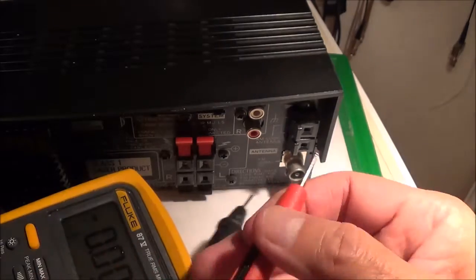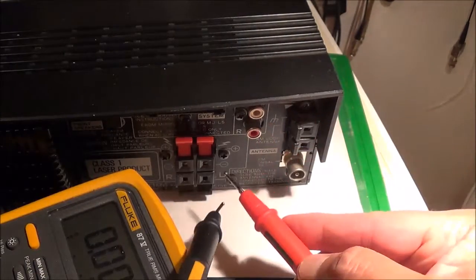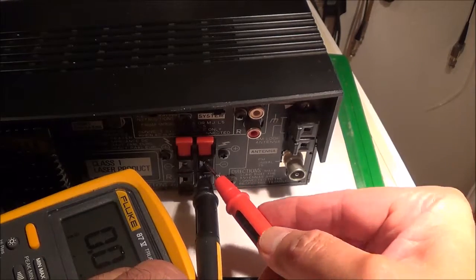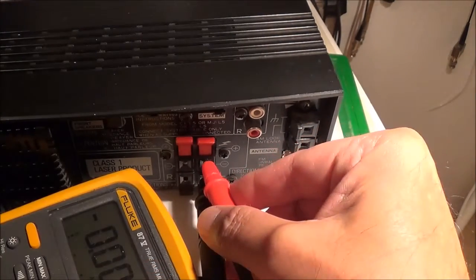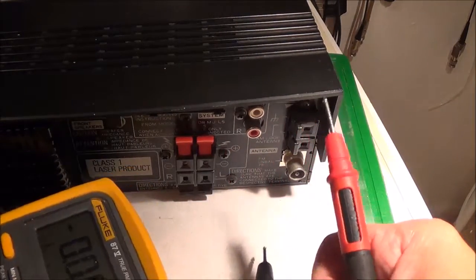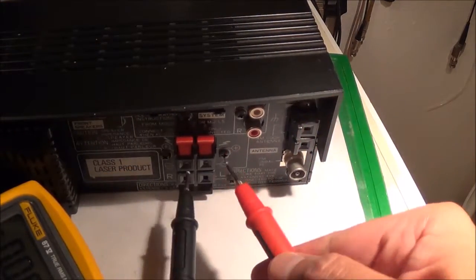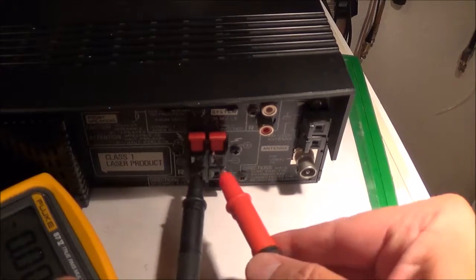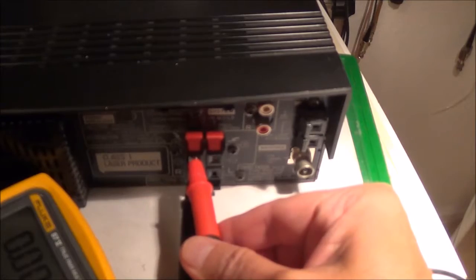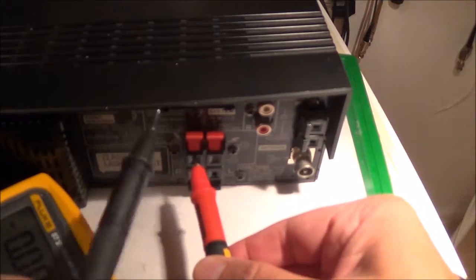Now we can do a little bit of testing here. I've got the voltmeter in the DC position and I'm not getting anything, which is pretty cool. Let me try the other one — okay, same story. No DC voltage on either channel. Let me hook up some loudspeakers next.